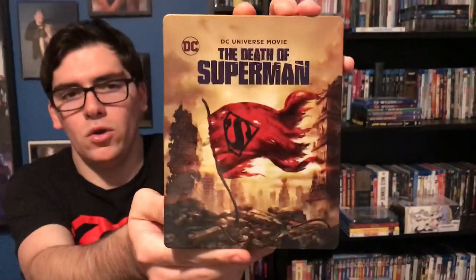Doomsday is very powerful — the suit hasn't stopped Superman so we'll see if he can take him down. If you like this video, please like, comment, and subscribe. Leave me a comment in the section below letting me know which Superman show or movie is your favorite, plus your favorite character. Thank you!